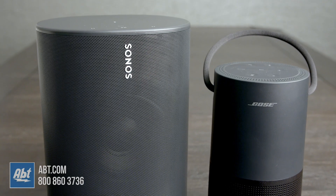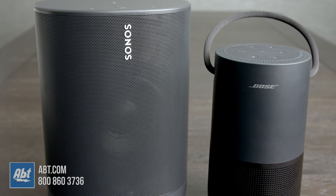So the Sonos gives you the ability to create a stereo pair, it's more durable when it comes to IP ratings, and it has a slightly bigger sound on a single speaker. Bose is a few pounds lighter, has a longer battery life, and it sounds the same no matter what side you're standing on. Which one would you pick? Make sure to let us know in the comments. As always, we appreciate you checking out our video, and we'll see you in the next one.